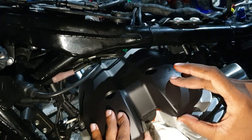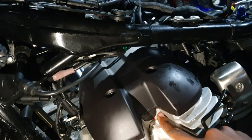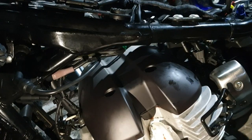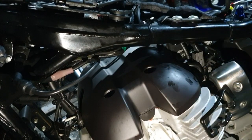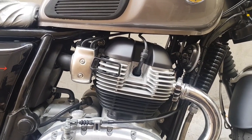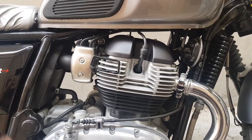It's a fairly simple job — something fun to do if you just want to spend some alone time with the bike, or a couple of hours with friends. Nothing you need to take it to the shop for. And there she is with the newly painted head cover and the valve clearances in spec.